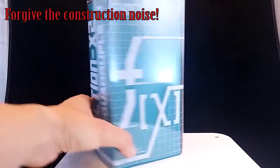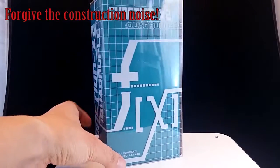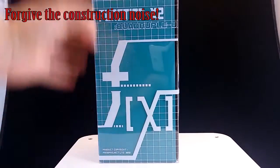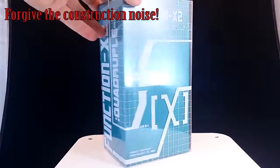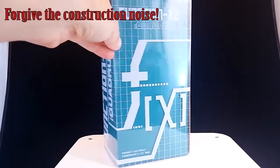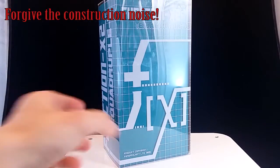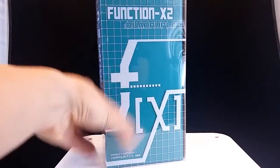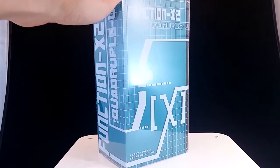Hi, this is Adin. I'm going to be taking a look at the Fans Project Function X2 Quadruple U. This is Fans Project's take on Weird Wolf. I know this is a little bit behind — I've had this for a while — but I thought that with Smart Robin about to arrive at my post box, I should give this guy a look.